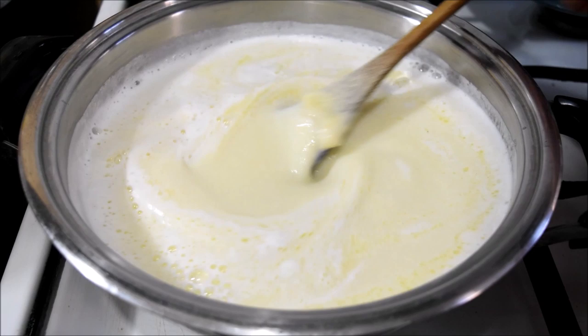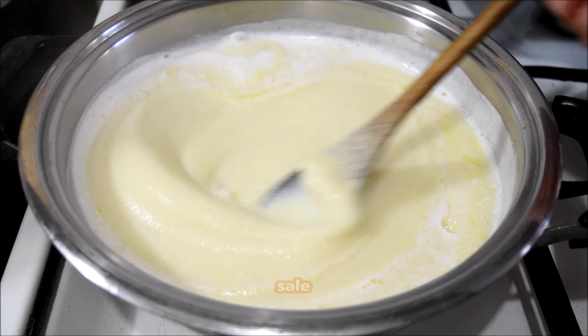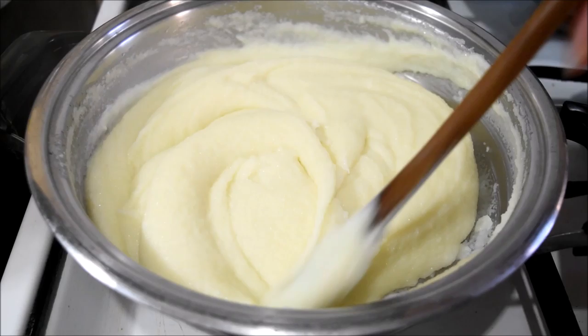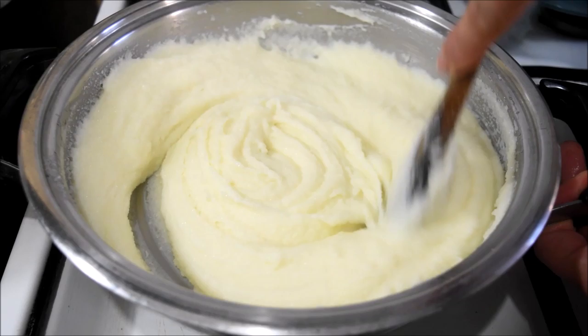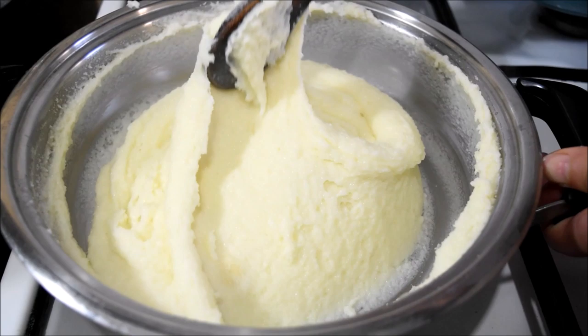Lascio cuocere 3-4 minuti. Aggiungo un pizzico di sale. Credo che ci siamo.